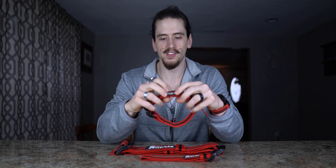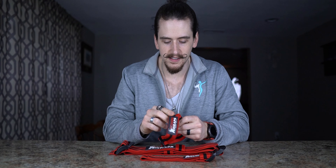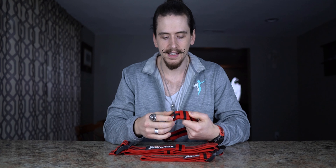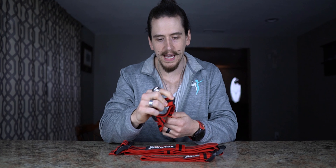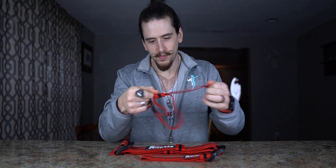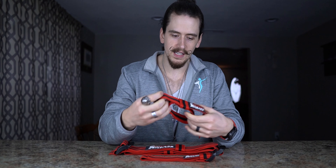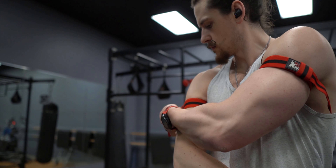Another thing is it has a nice little branding patch sewn on here. It's a high quality, nice looking patch, but I wish it wasn't there. The management loop is already very tight, and when you're cinching this down and trying to get everything adjusted, you have this thick patch sewn onto the band making it even harder to pull through the loop and get everything situated. It's just kind of annoying, so that's also something to keep in mind.